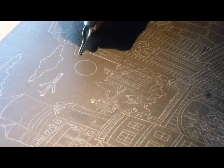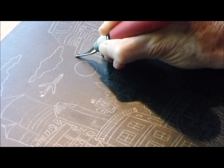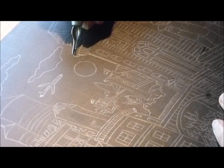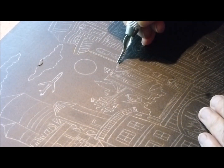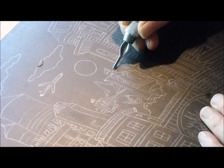The linoleum is firm but pliable, and I enjoy watching it curl away under the gouge as I carve. It takes a lot of patience to do this kind of work, but that's what makes it all the more satisfying when the prints are pulled off the press. As Tom Hanks said in A League of Their Own, it's the hard that makes it great.